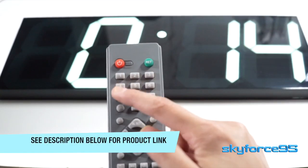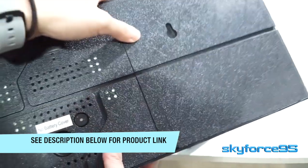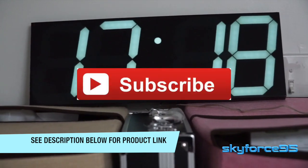So that's this jumbo LED wall clock in a nutshell. You can, of course, mount it on the wall, or you can have it set up like mine, just leaning against the wall so you don't have to fuss with some permanent fixtures.